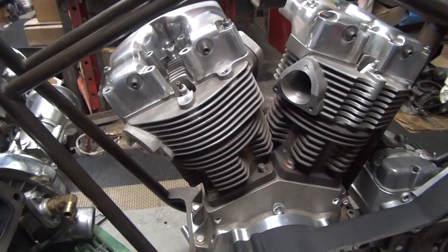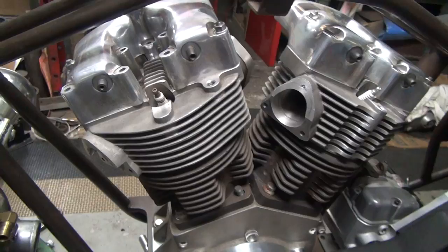This here is a dual carb motor. Right now I got the head flopped around backwards so it's XR style. Obviously it looks like I'm trying to put a turbo on here.